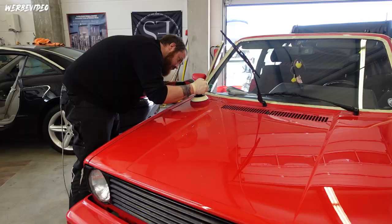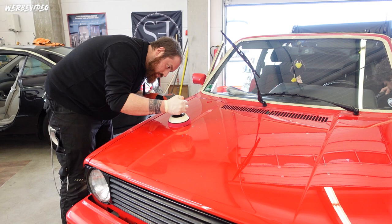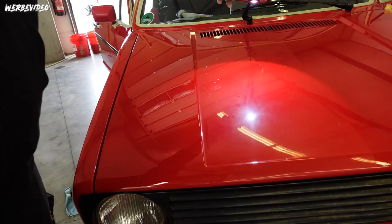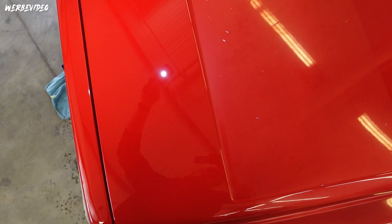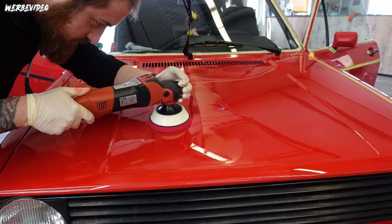I'm now polishing the rest of the car. For this vehicle I'm specifically using cutting pads in red - for example from Sonax. The reason: try using a white pad on red paint and then try to get the color back out of it. With red pads it's much more relaxed - you simply don't notice when red pads get even more red. Not a problem at all.